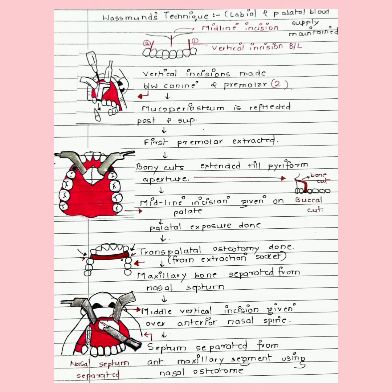Starting with Westman's technique: this is carried out under general anesthesia, and local anesthesia infiltration is also given. It is very important that both labial and palatal blood supply is maintained in this technique.